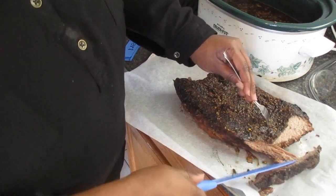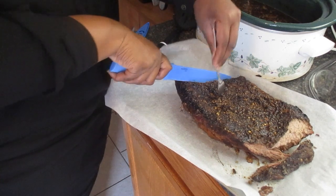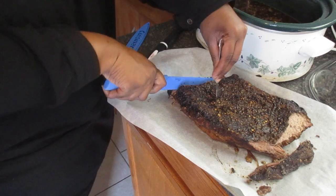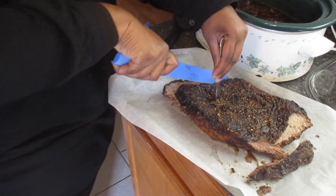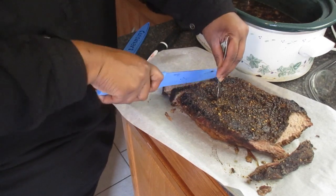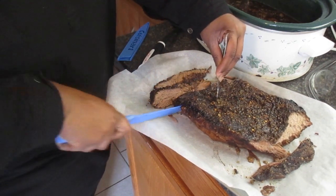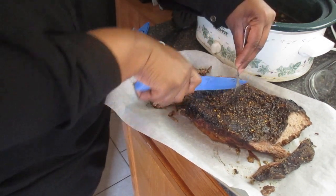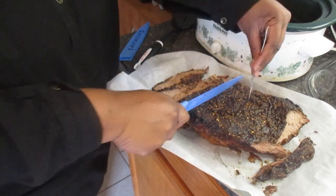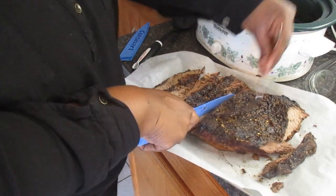We're going to slice this up — it came out really tender and it's very good, so I would definitely recommend trying this. I've never done a brisket before and I was intimidated by grilling it, since you really smoke it for several hours, pretty much almost a whole day. I found a recipe for cooking it in the crockpot, so that's what I tried.